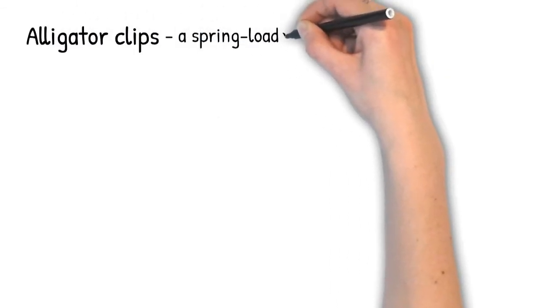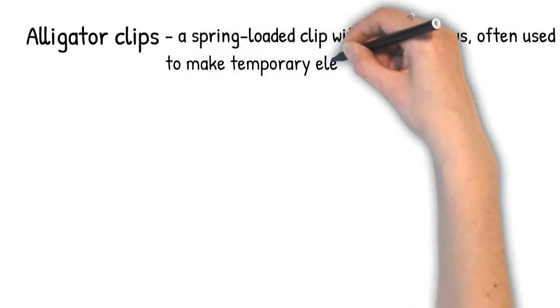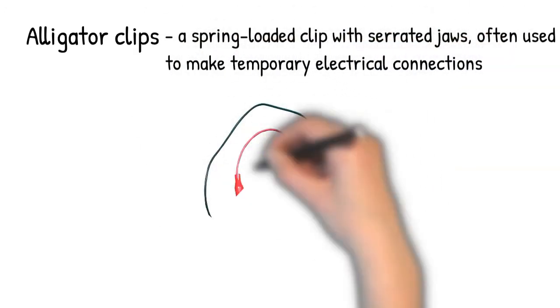Alligator clips. A spring-loaded clip with serrated jaws, often used to make temporary electrical connections.